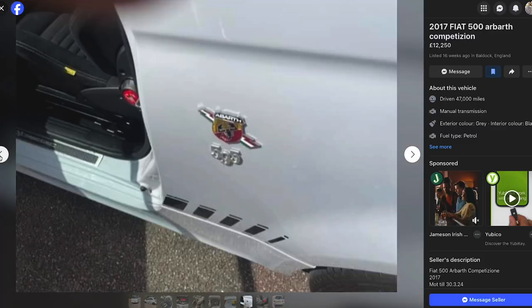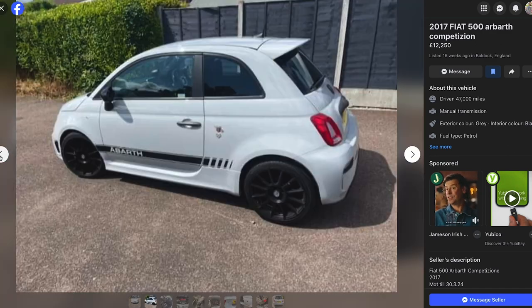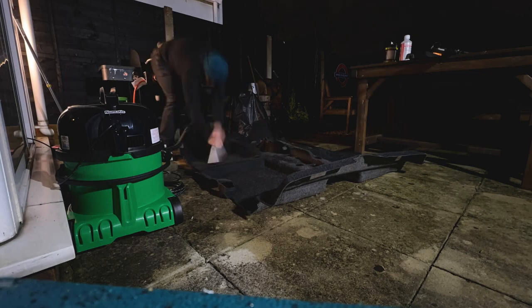When I went to view the car, not one of these problems presented itself. My conclusion is that because the previous owner had stored the car at the end of their ownership, the lack of daily use allowed the moisture to turn into damp and compromise the integrity of the electrics.